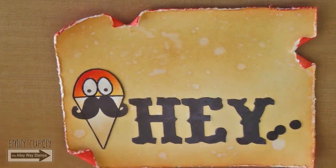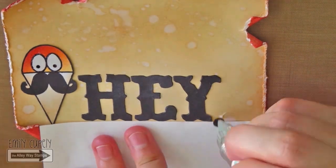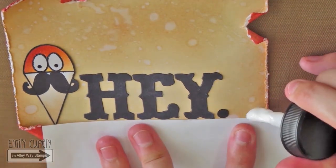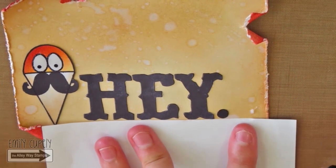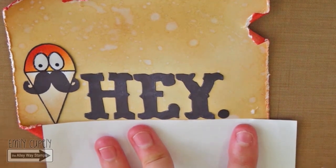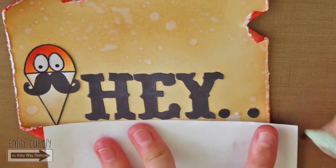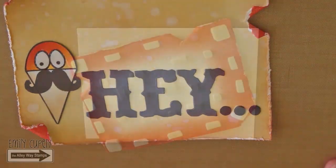For the dots, I will put the glue directly to the panel. I will start with the first dot, then glue the third one, and finish with the one in the middle. Since they are so small, I will use my quick stick, but you can use your tweezers or simply your fingers.